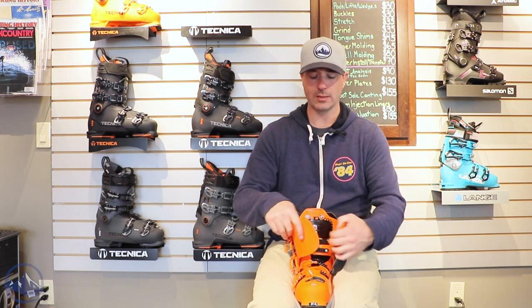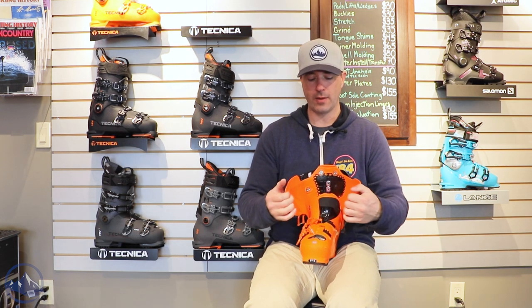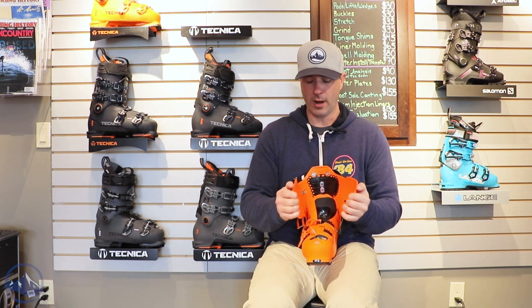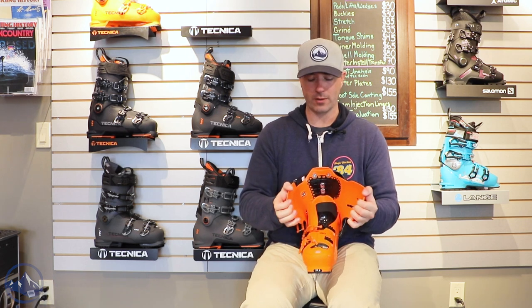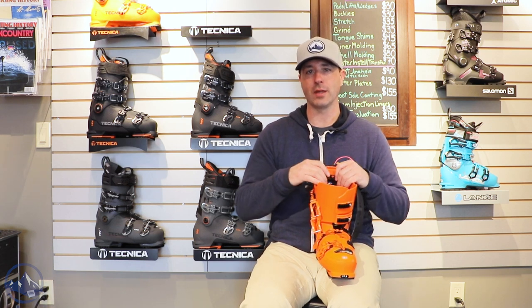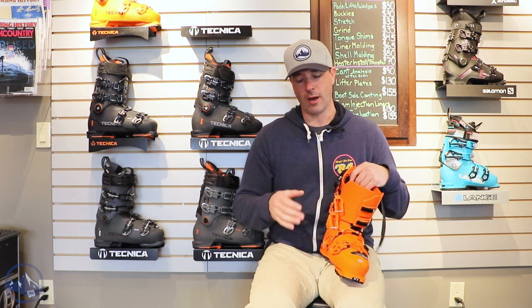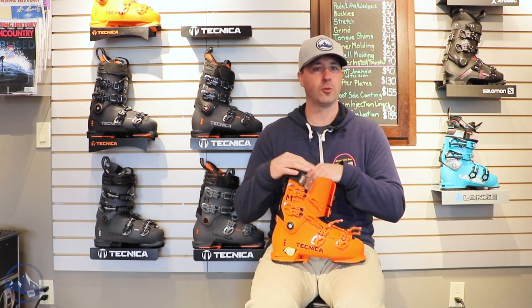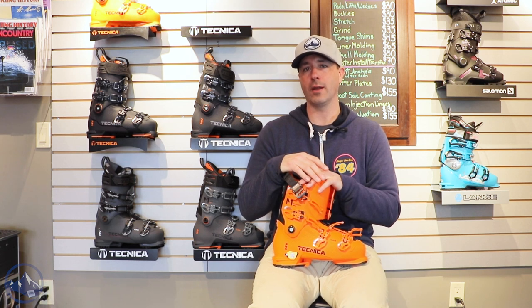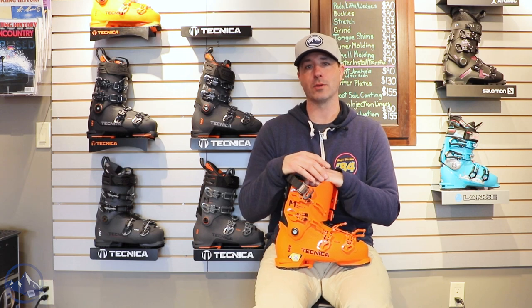We also get Technica's quick instep — this black plastic here is a little bit softer than the orange, and that really helps you get in and out of the boot, as this is a high-end recreational boot. There should be a couple of things in here that make it more user-friendly, and that certainly is one of them. It definitely helps take a little bit of pressure off the instep, increase circulation and blood flow, and try to keep you out there a little bit longer. Just a great overall product, super polished from Technica again for 2023 — this is the Technica Mach 1 130 in the mid-volume width. Check this thing out at skiessentials.com and we'll see you out there on the hill.